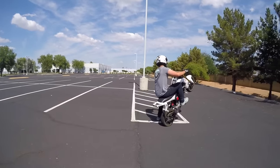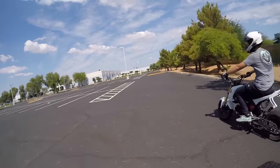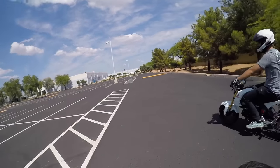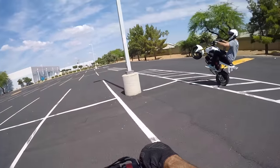Once you get the fundamentals down, you guys are going to be able to learn all kinds of stuff — combos, high chairs, dustbins, stalls, scrapers, all kinds of stuff. So we're going to cover the fundamentals for you guys. Let's get to it.